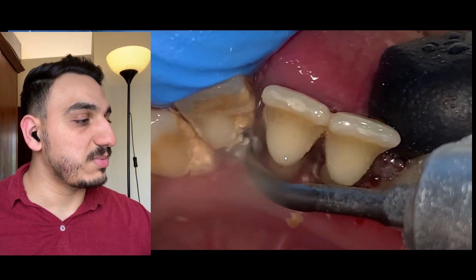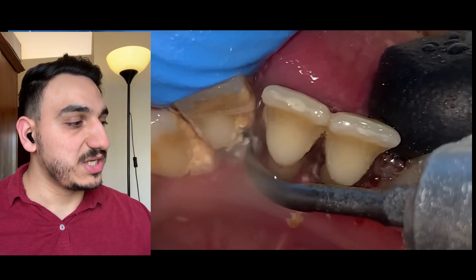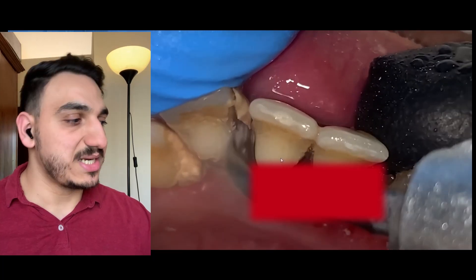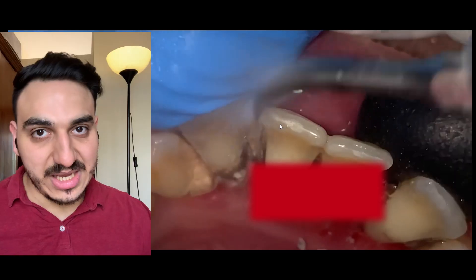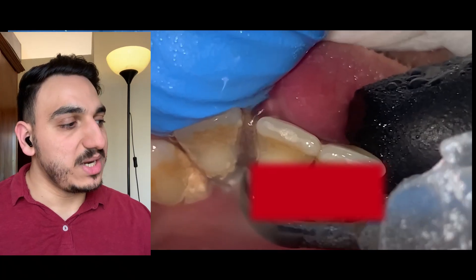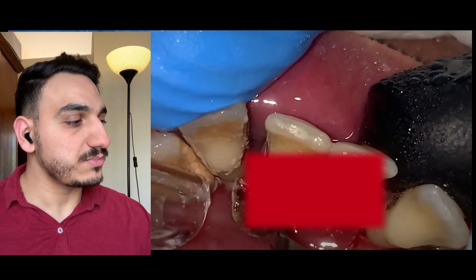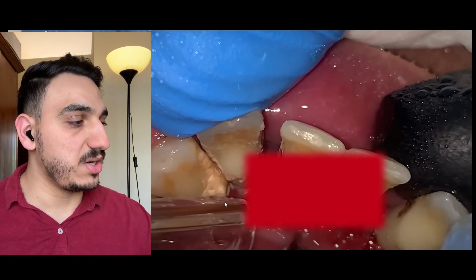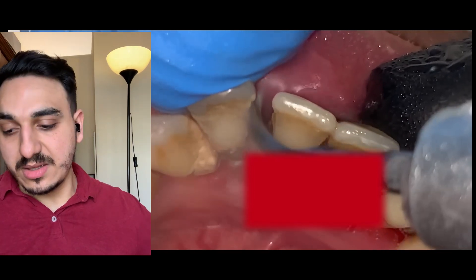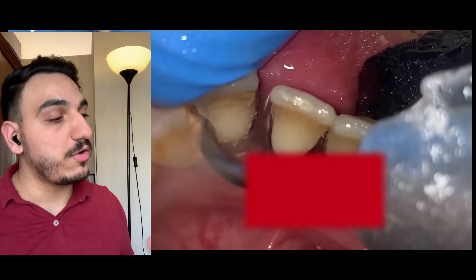There's a difference between the crown of the tooth and the root of the tooth. The crown of the tooth has an external layer — typically the enamel. And for the root, the outer layer is cementum. The fact that the root is exposed this much — by the way, this is gum recession. Gum recession here, gum recession on all of these teeth.